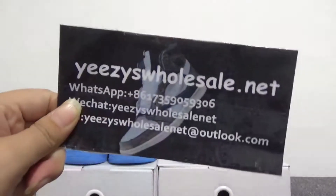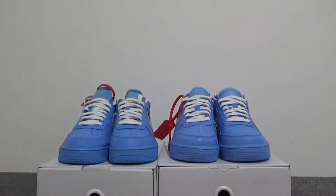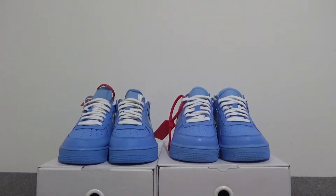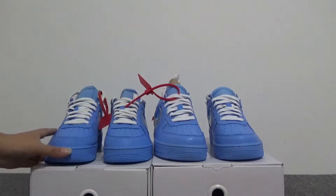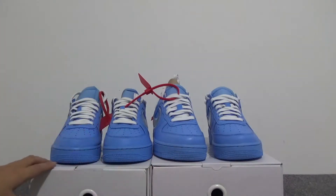What's up, this is Cassie from Isis Horse Danage. Today I would like to make a comparison for both pairs you can see here. This is the real one, this is our version. The shoes are the Air Force One in white MCA. Here are both pairs — this is the real one, this is our version. Let's check out the differences.